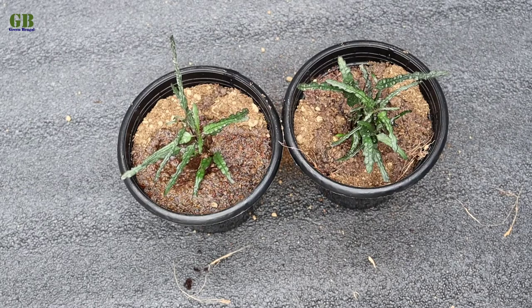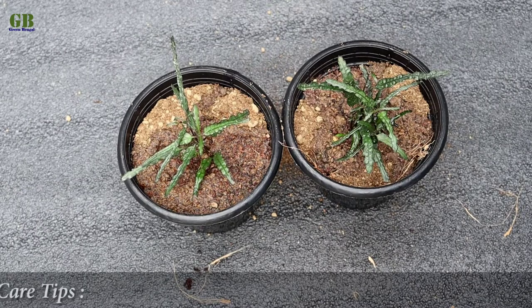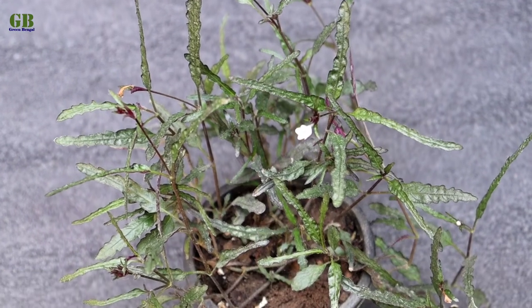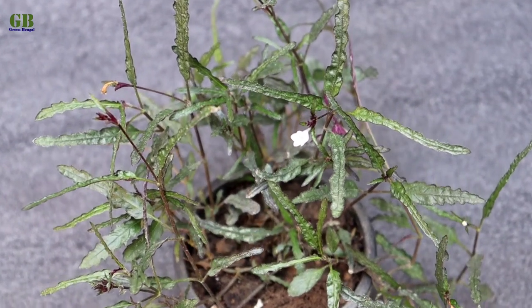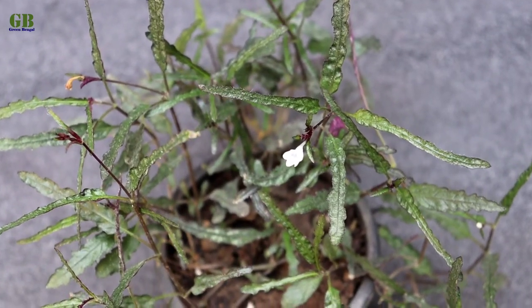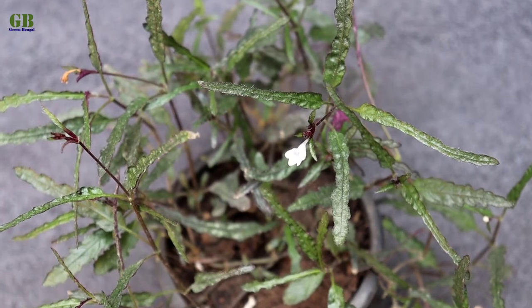Dragon's tongue is a very low maintenance house plant. The care tips of dragon's tongue plant. First tip is light. It prefers bright to medium indirect sunlight. Don't keep this plant in direct sunlight as it can burn the plant leaves.